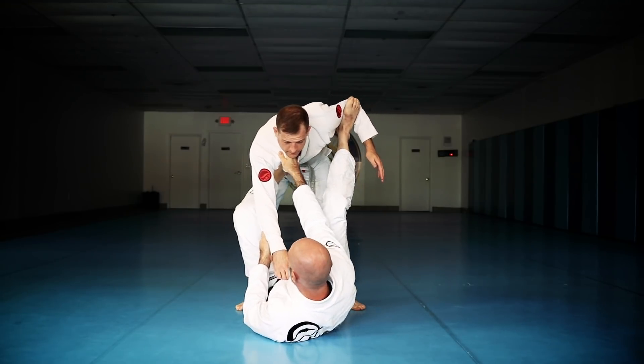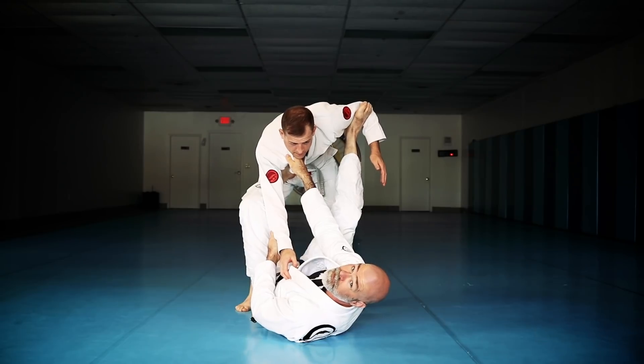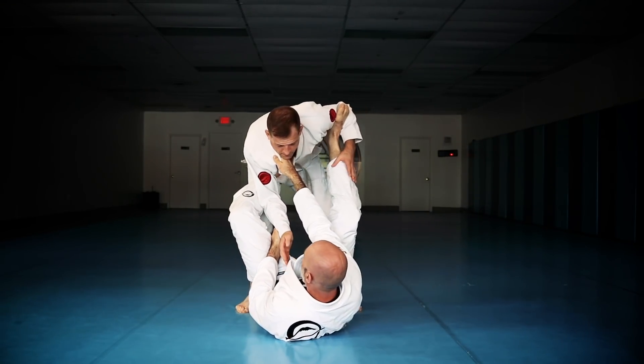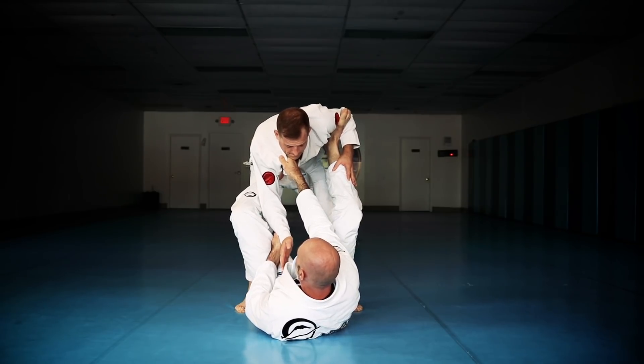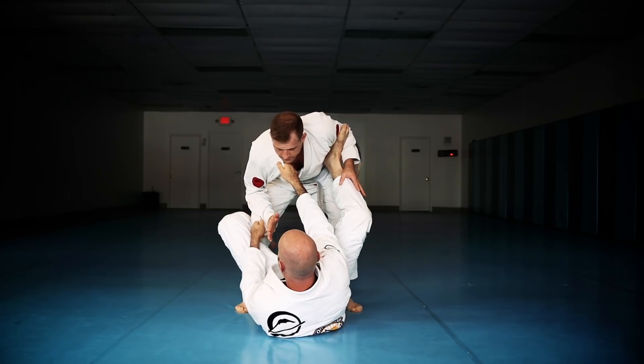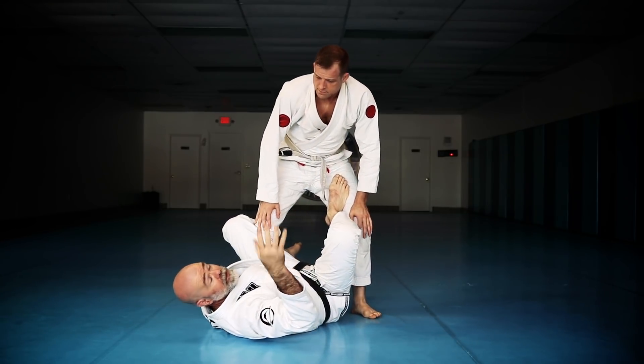I love the series from this position, but the better the guy you go against, the better they are at protecting their hip. So this is a good follow-up. What happens quite often is they're going to use that elbow and peel that foot off — they're going to protect their hip. Now, what a lot of people will do is transition into a De La Hiva.